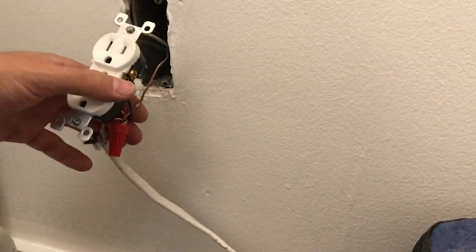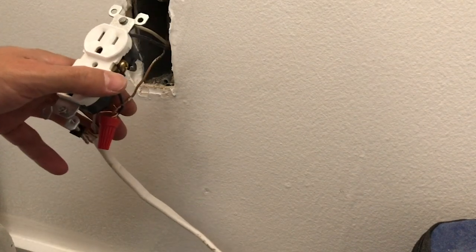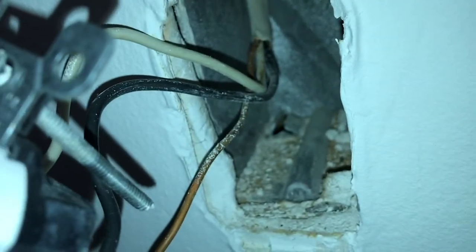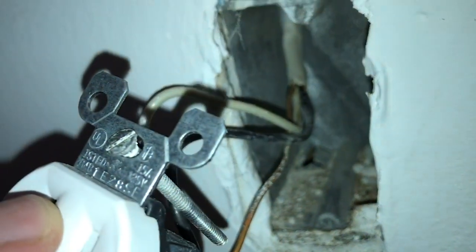We got all wired up and then inside the box there's a hole in the bottom that I opened up with my screwdriver — that'll be where the new wire goes out and over to the new box.